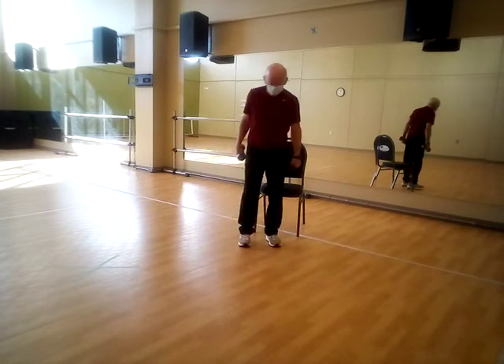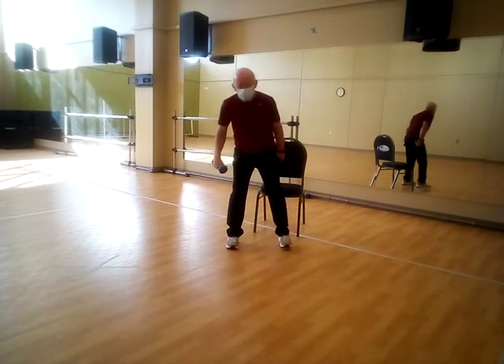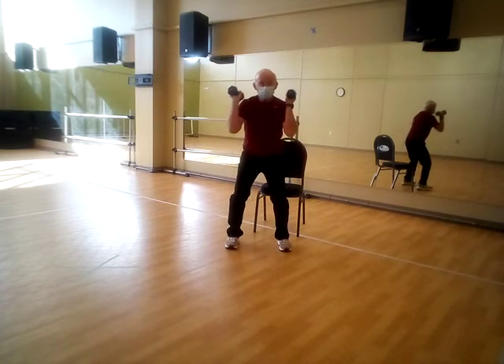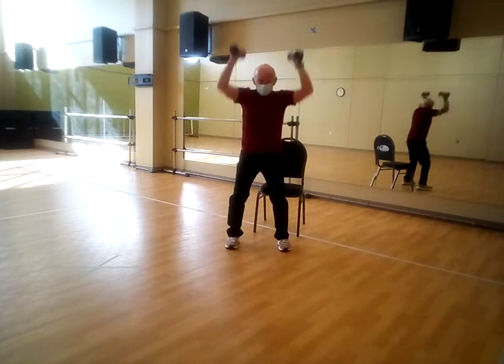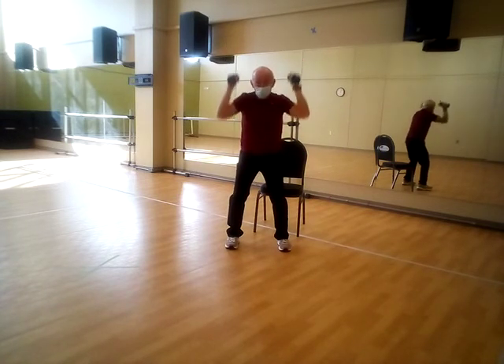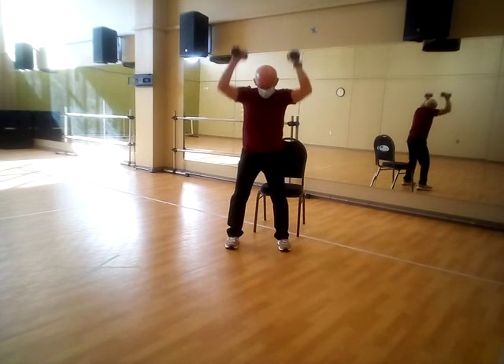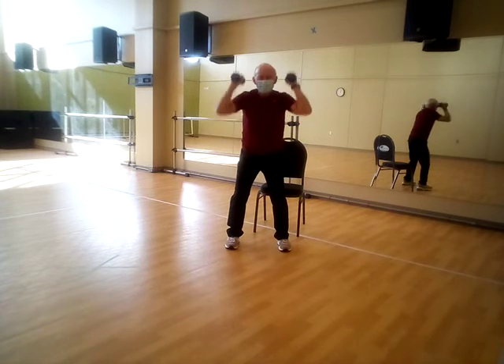And the fourth one is our shoulder press. Feet shoulder width apart, semi-athletic stance, stabilize your body — only thing moving here are going to be the arms. One, two, three, four, five, six, seven, eight, nine, ten. Good job.